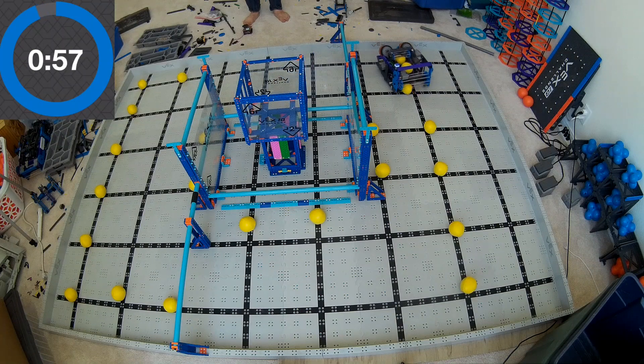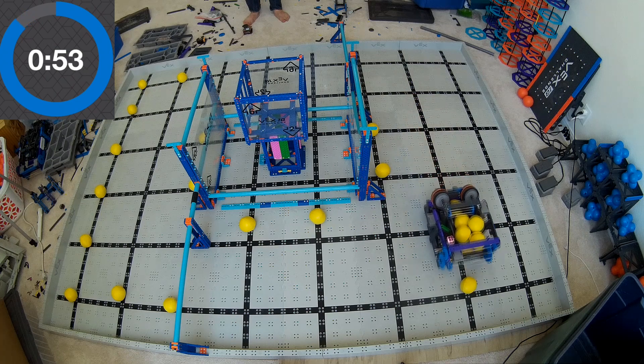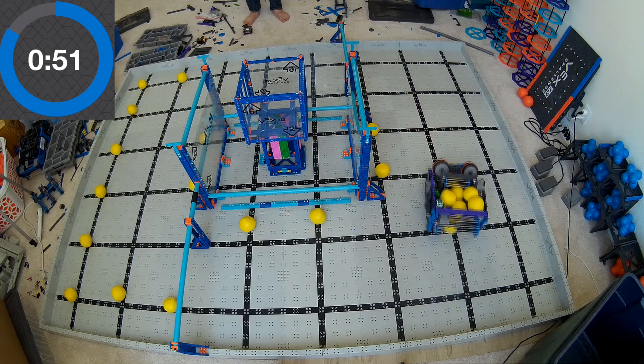So if you're looking at this robot and you're like, this might look like something I'm interested in building — there's a link out of this video. You can click it. I'll send you a whole bunch of close-up pictures and show you how it works.